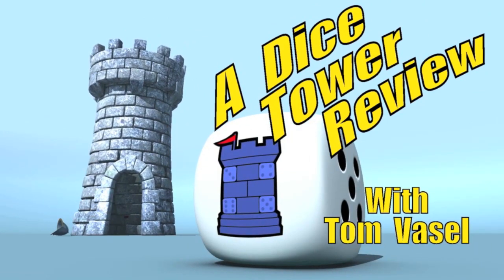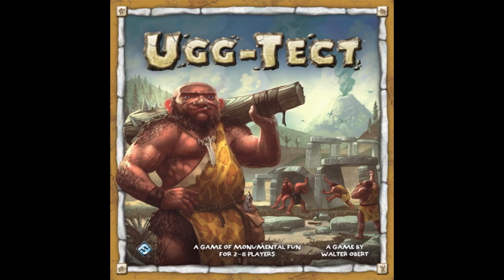And now, it's time for another Dice Tower review with Tom Vasel. Welcome to the Dice Tower. I'm Melody and this is my dad and we're going to talk about UGTEC.